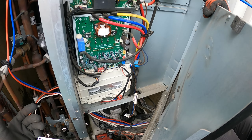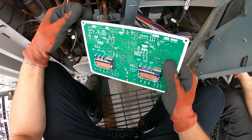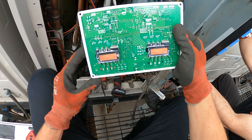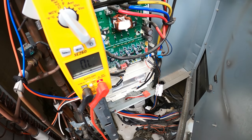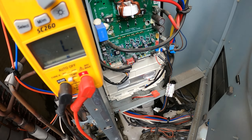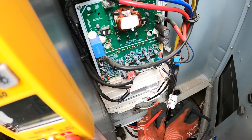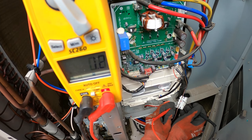Why is there water in this control panel? Of course this thing is going to burn out — there's water in here. Look at that drip. There's also a fuse here — let's check that. Short it out — you hear the beep? The fuse is good.